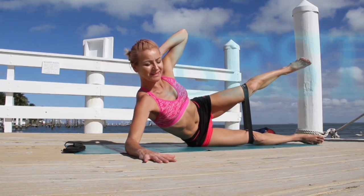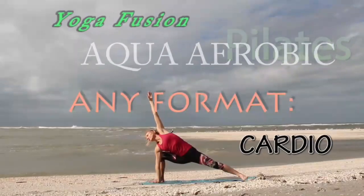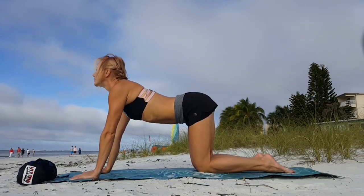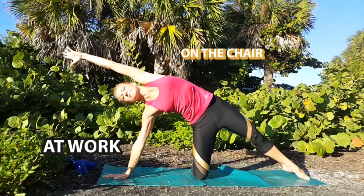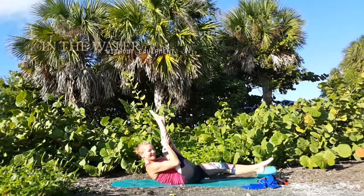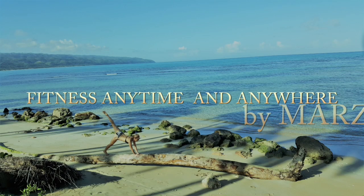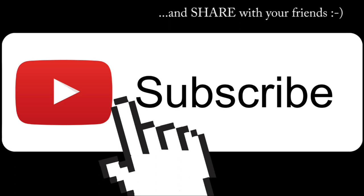If you are new on my channel, welcome! You're gonna find a bunch of amazing workouts here, not only in the water. There's a lot of land workouts that you can do literally anywhere — in your home, in a park, outdoors, indoors, you name it. For most of those you need zero or very little equipment. Usually an exercise mat will be very helpful and some good shoes, but other than that, all you need is good energy and a good attitude.